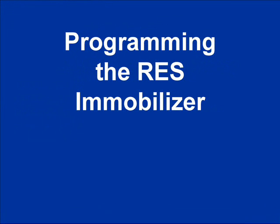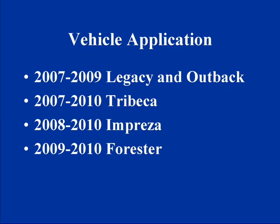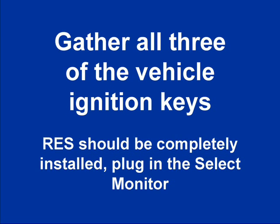To program the Remote Start Immobilizer interface to the vehicle, you'll need the Subaru Select Monitor as well as all three vehicle ignition keys. Make sure that the Remote Start is completely installed and the Select Monitor is plugged into the diagnostic connector of the vehicle.